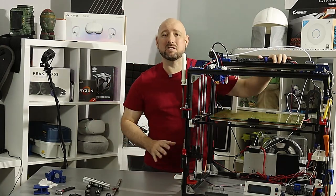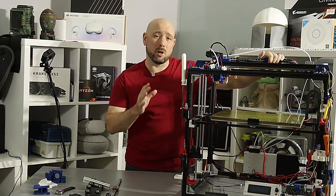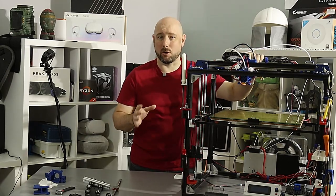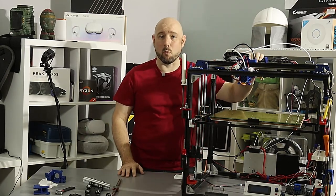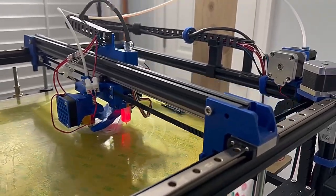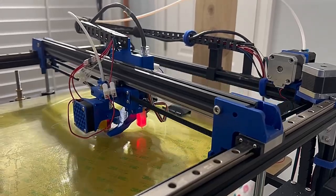Welcome back folks. We have the X5SA back on the bench today. In a previous video I upgraded the x-axis from v-slot wheels to a linear rail. Today I'm going to do the same for the y-axis, and when we're done we'll have eliminated all of the v-slot wheels from the X5SA.